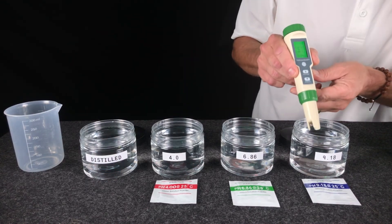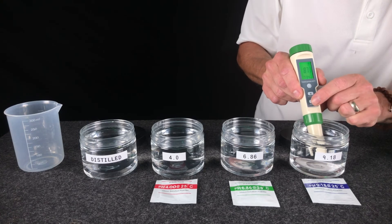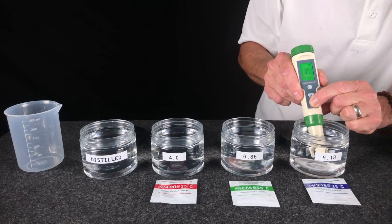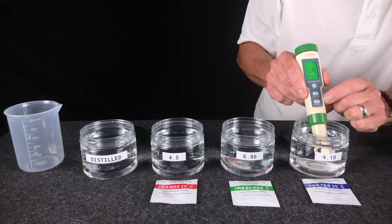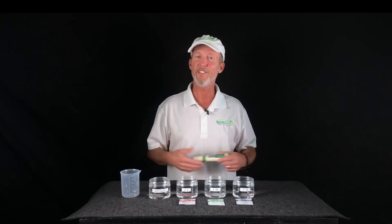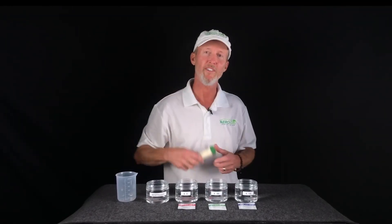Move on to 9.18 — dip into the solution, press and hold the calibrate button for a count of five. That's all there is to it. Calibrating your 5-in-1 meter couldn't be any easier.